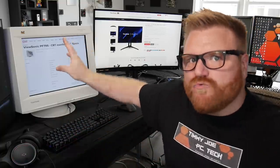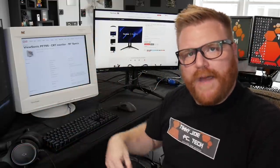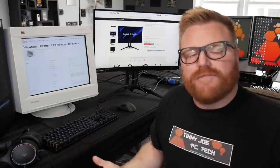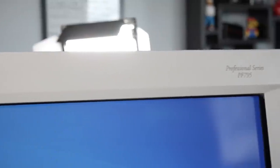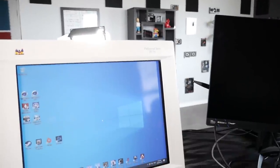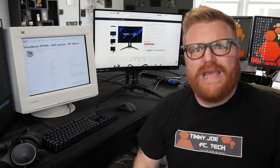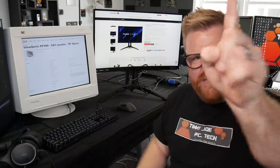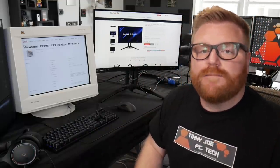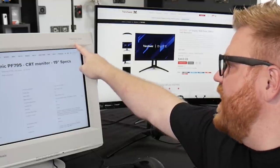Back then there weren't really gaming monitors — no blacked-out monitors with no bezels or whatever. They were all CRTs, meant for the professional space. If they were expensive, you went to ViewSonic for the highest-end gaming spec monitor. So when ViewSonic reached out to me here in 2020 — yeah, it's been 20 years since that monitor launched — I was very excited to have a look at a brand new gaming monitor. I thought: let's compare my ultimate gaming monitor from the year 2000, the Professional Series PF-795.